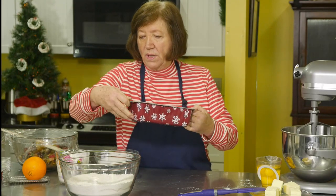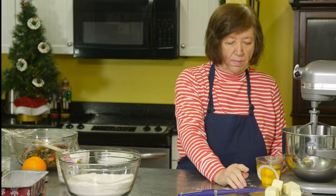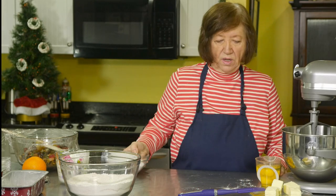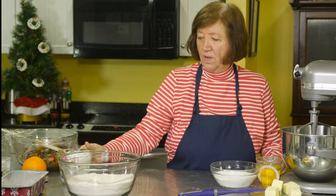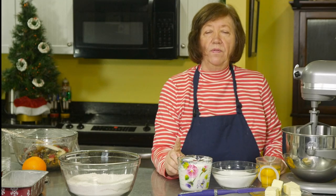Setting the pans aside for the moment — here are the wet ingredients: two sticks of butter, one cup; four eggs; two cups of sugar; and one and three-quarters cups of plain yogurt. If you don't want to use plain yogurt, you could use vanilla yogurt or lemon yogurt — that's okay too. But I'm using plain. Now let's talk about the fruit.